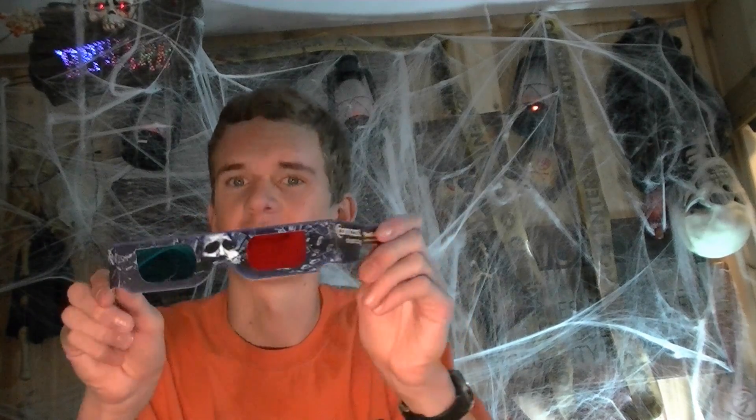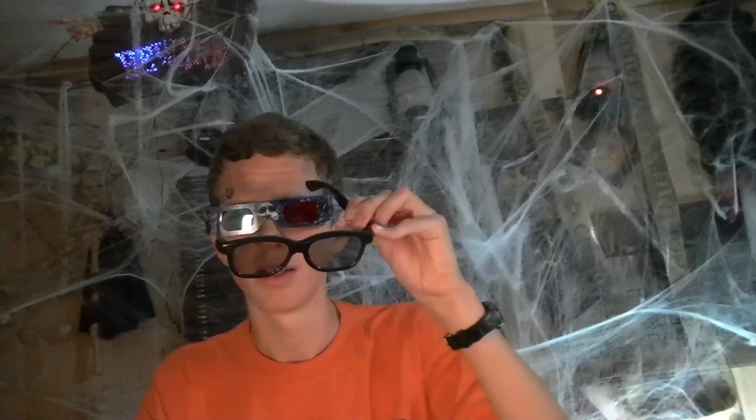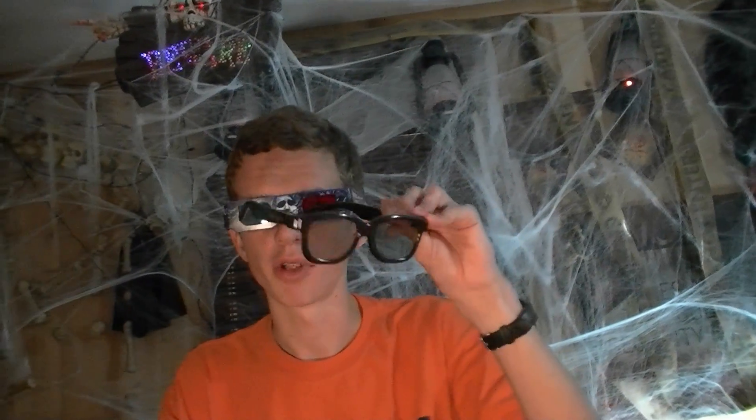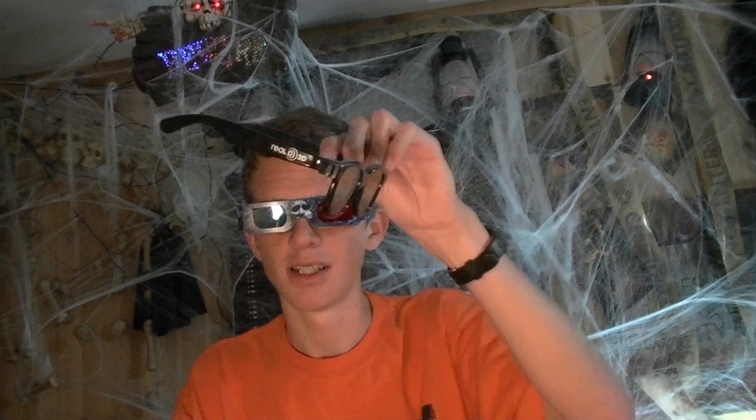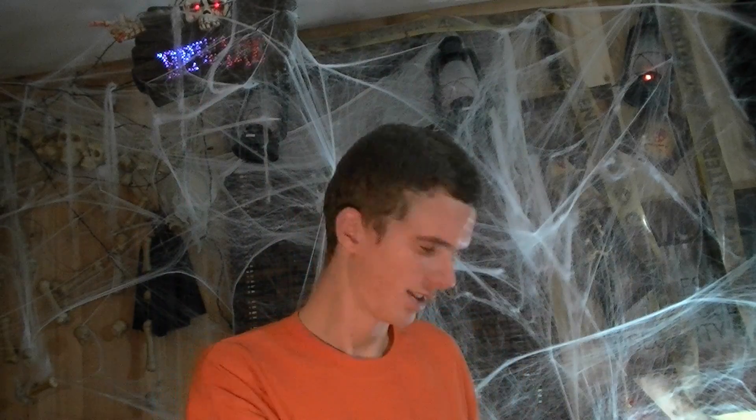Alright, to watch this video in 3D, you have to put on some red and cyan 3D glasses. Do not put on RealD 3D glasses, or any other color besides red and cyan, like pink and green, because that won't work either. These you might as well just throw away.